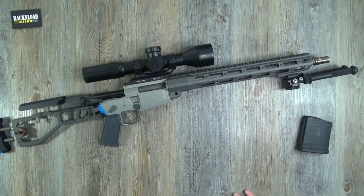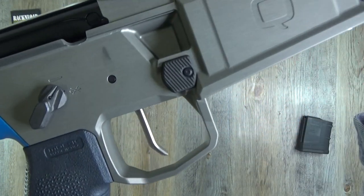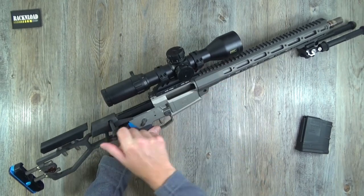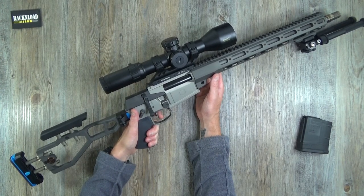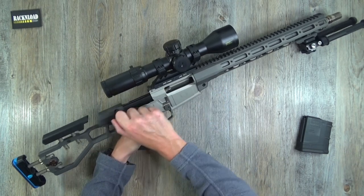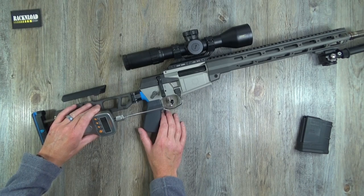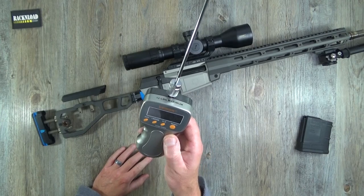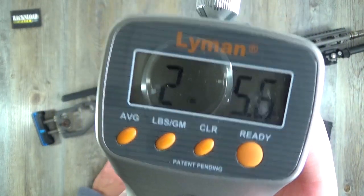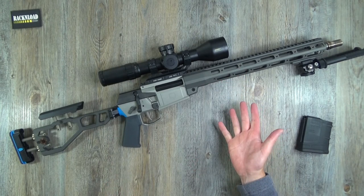The trigger is a straight-bladed one and it is glorious — all reviewers say it breaks like a glass rod, and they're right. I guessed three and a half pounds but it actually gauged at two and a half pounds straight out of the box. That is a lovely, lovely trigger.